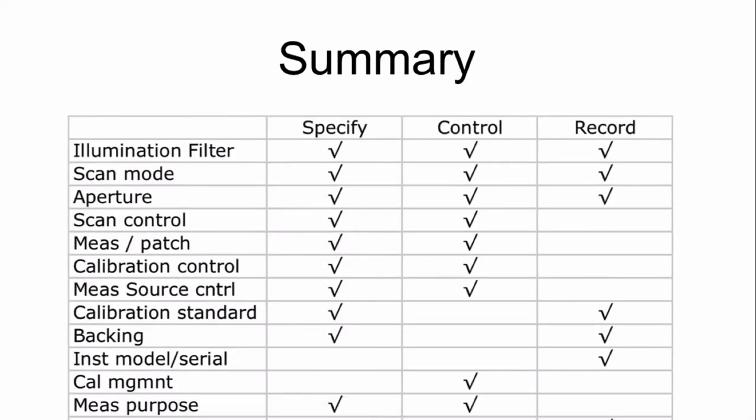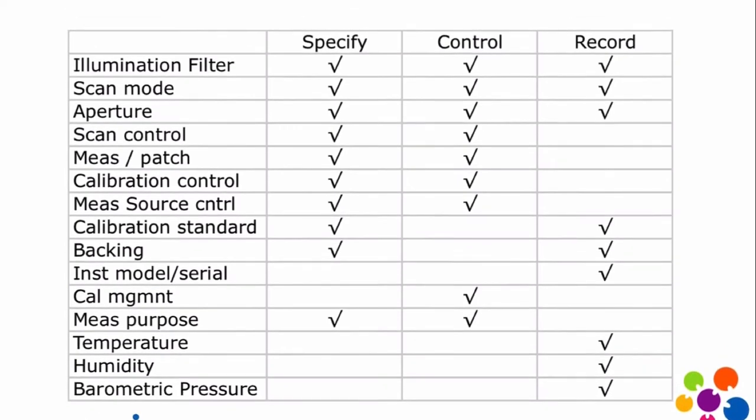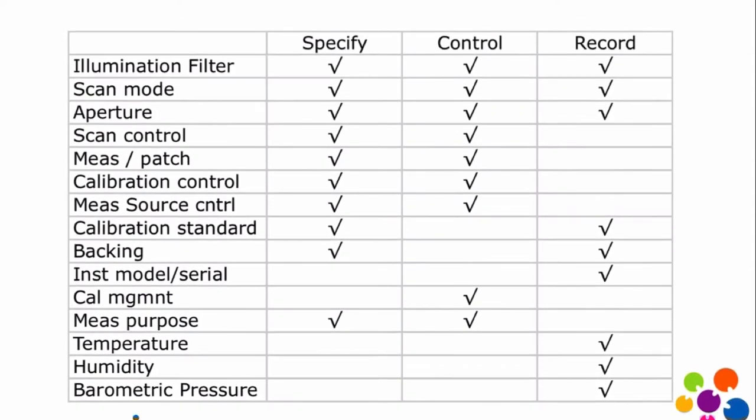To summarize, what we want is the ability to specify things as an administrator — specifying as many of these as we can so that you say, this is the kind of measurement I'm willing to accept. A fair amount of this honestly came out of supporting the Barbieri Spectral LFP, which is by far the most flexible instrument we've supported so far, with so many different controllable and non-controllable components. Specifying is important; controlling is also important — that's where the client gets involved and physically controls the device, sets it up for the proper kind of measurement, and records the right information.